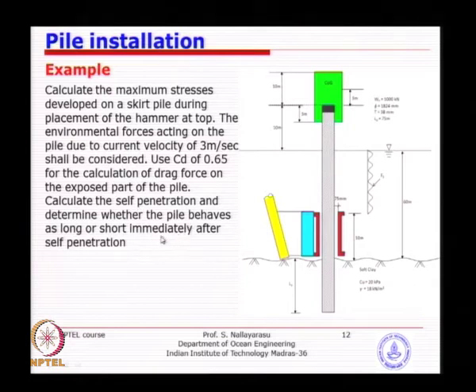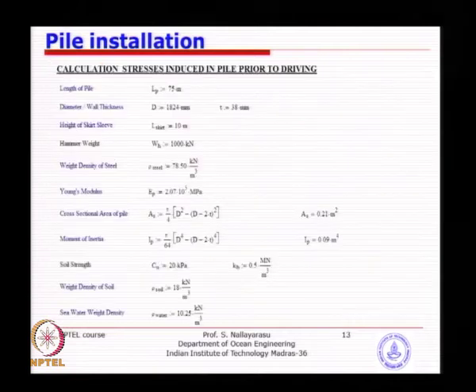Immediately after self-penetration, you need to determine the pile behavior — whether it is going to be dynamically sensitive. Find the period of vibration and compare it with the wave period; find the dynamic amplification. This single-degree-of-freedom system is easy to calculate. Then compute the applied allowable stresses per API, and compute the unity check — this is a complete example of such exercises.